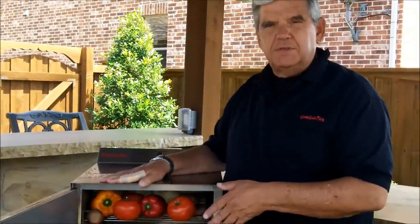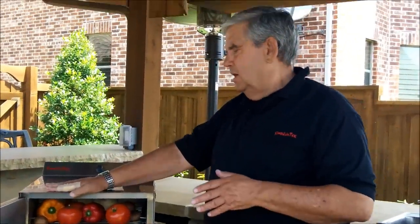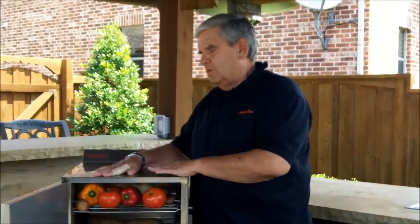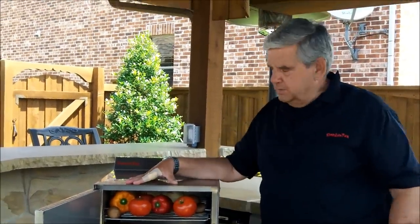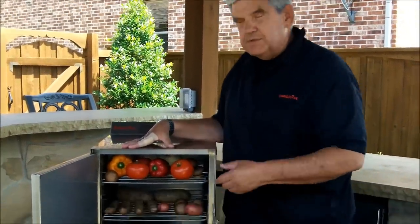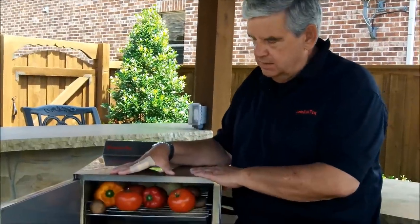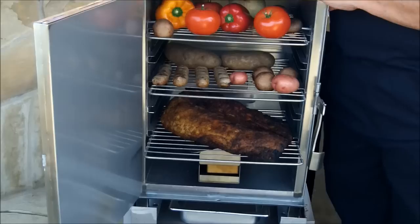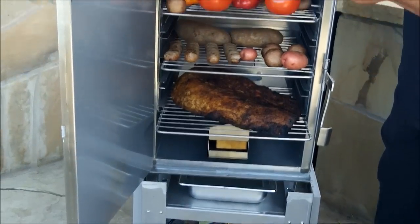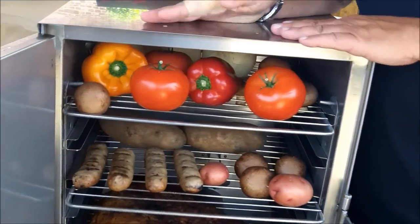The 1400's capacity is about 35 to 40 pounds of heavy meat — briskets, pork butts, that kind of thing. It sells so well because it runs on electricity; the heat source is electricity and the flavor source is wood. It's really important to understand that the wood is only used as a flavor source, not as a heat source.